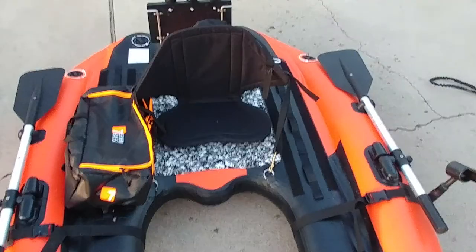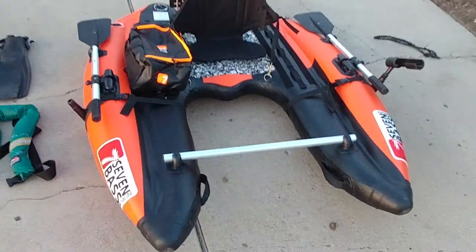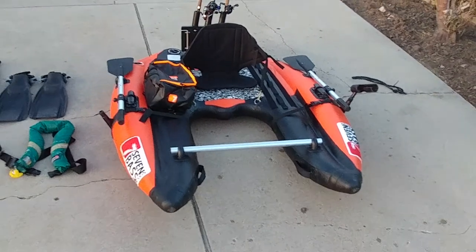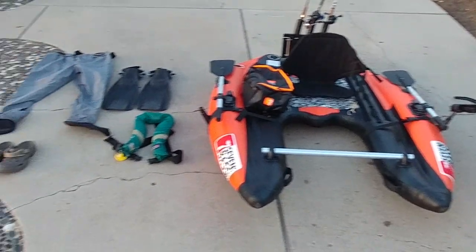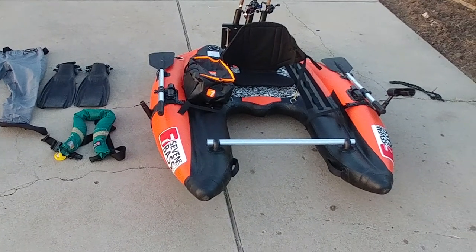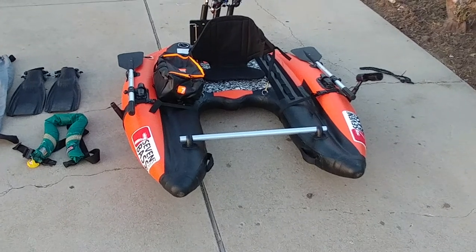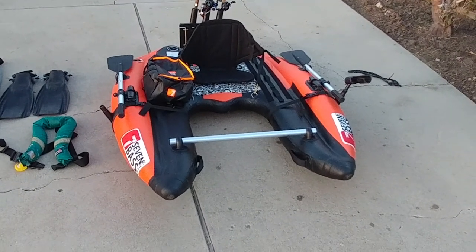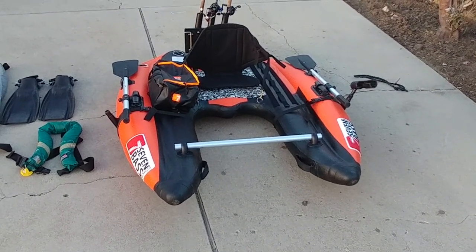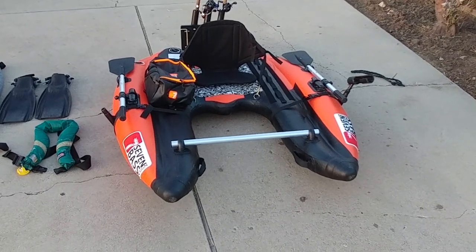We just make sure that everything's set in place, that we load everything up in the truck early in the morning and head out. This way I know I have everything that I need ready to go, so I set this up the night before. People ask: do you inflate your boat before you go out? Yes I do. My boat's always halfway inflated so that when I get to the water it's just really finish it off, top it off, and off you go.